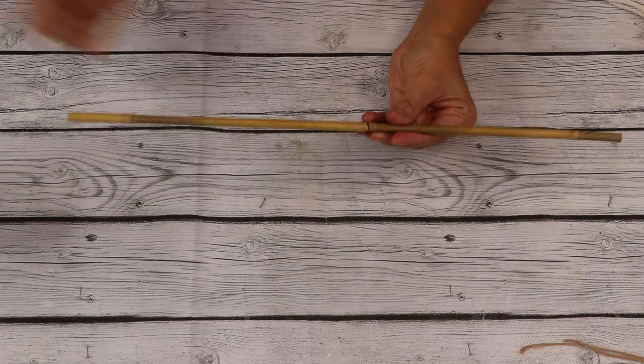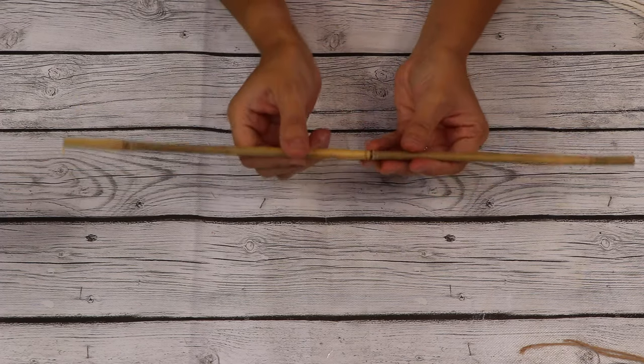I have these 18-inch bamboo sticks that you can find in my Amazon storefront linked below.